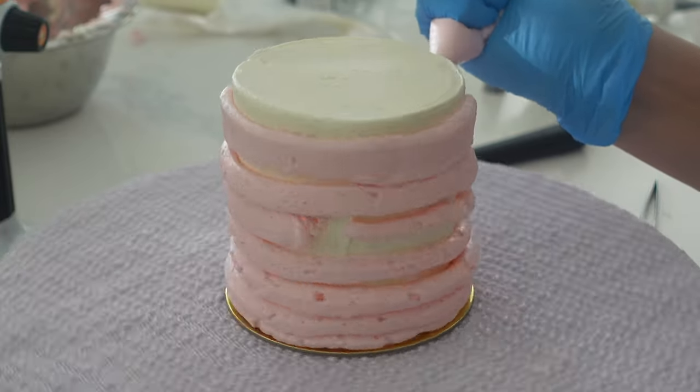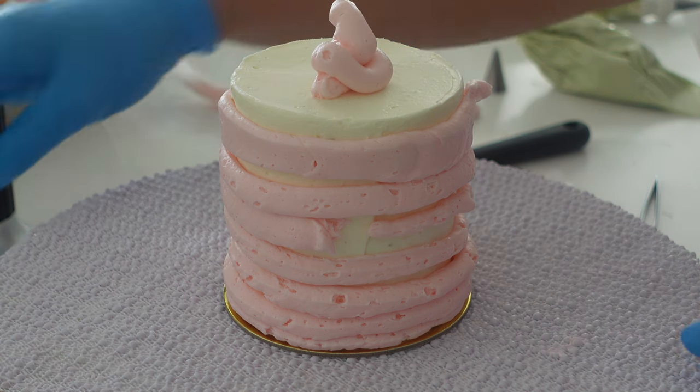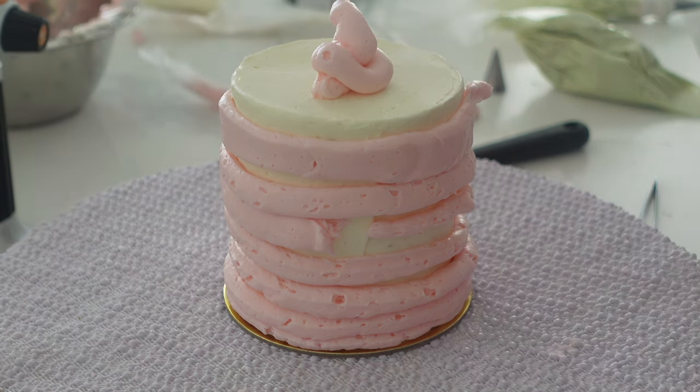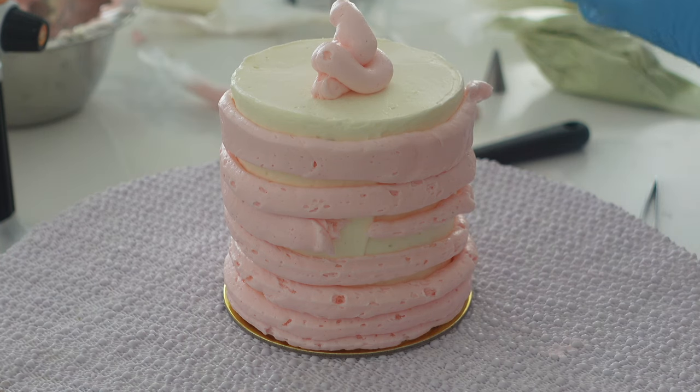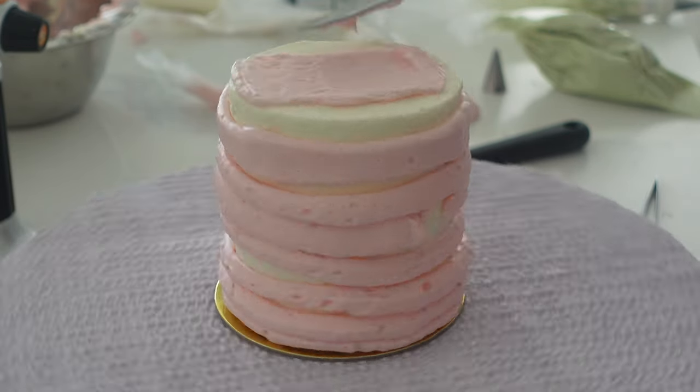American buttercream has kind of a bad reputation mainly because it is very very sweet, but I'm going to give you some tips in this video to tone down that sweetness a little bit. Like all of the videos in this series it's going to follow the same format so you can easily find what you're looking for about each buttercream.